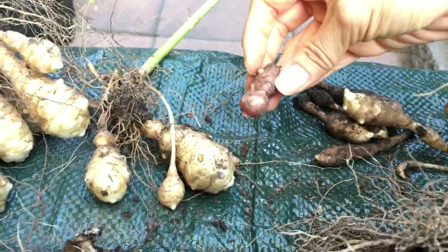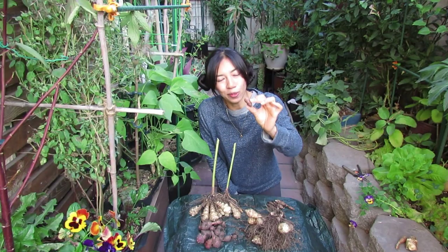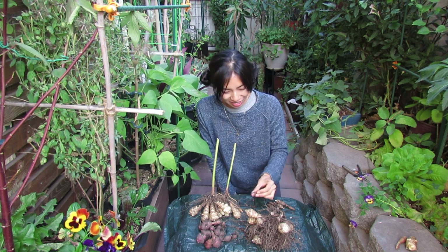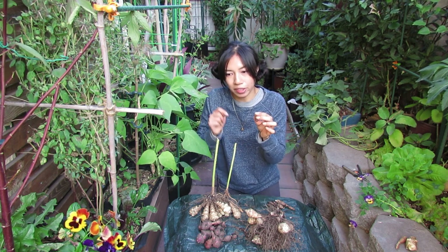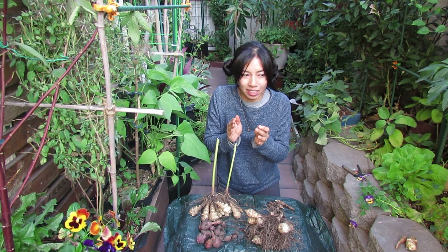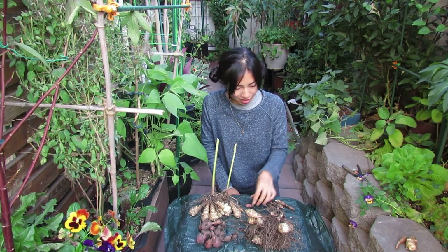This one here is called Pink Crispy. Sadly, this one was definitely the least successful crop out of all of them. It was growing in the back corner — it really got barely any sun at all.